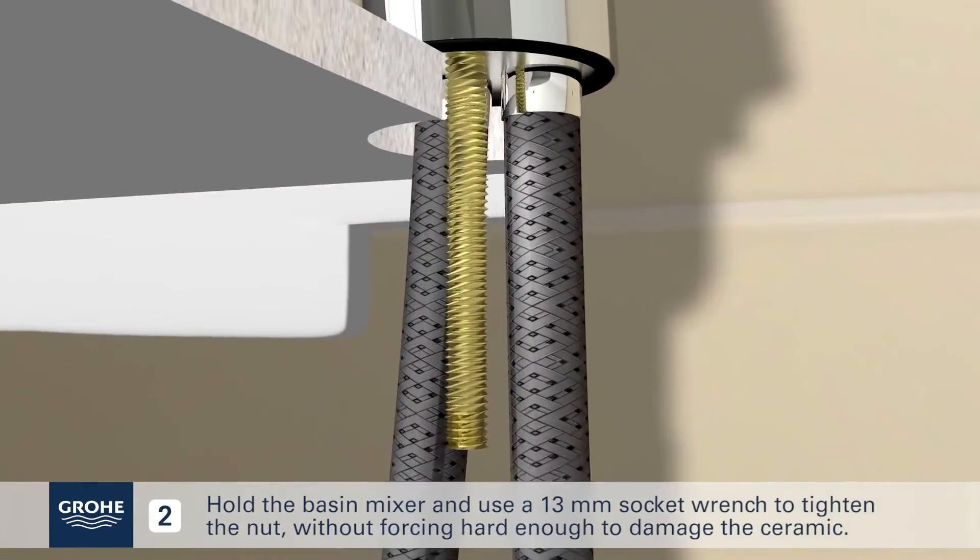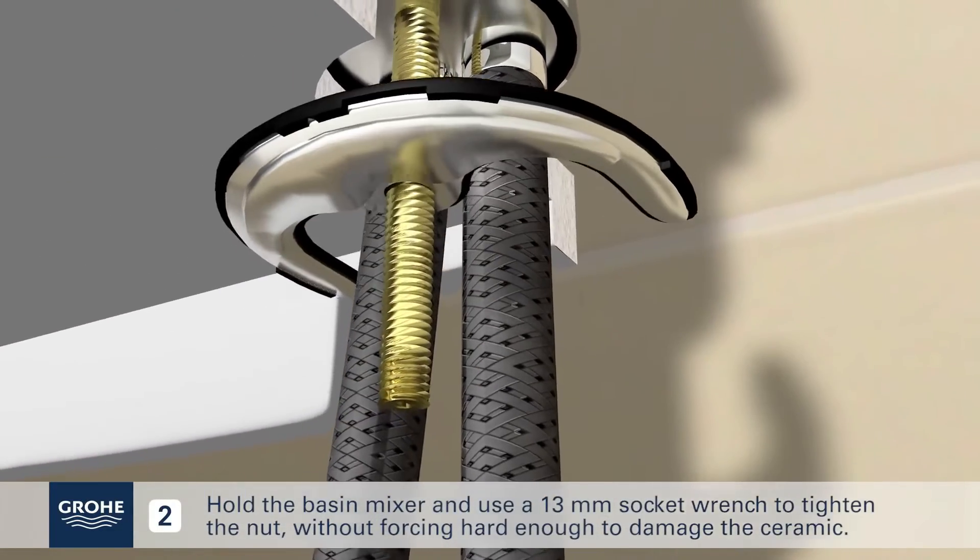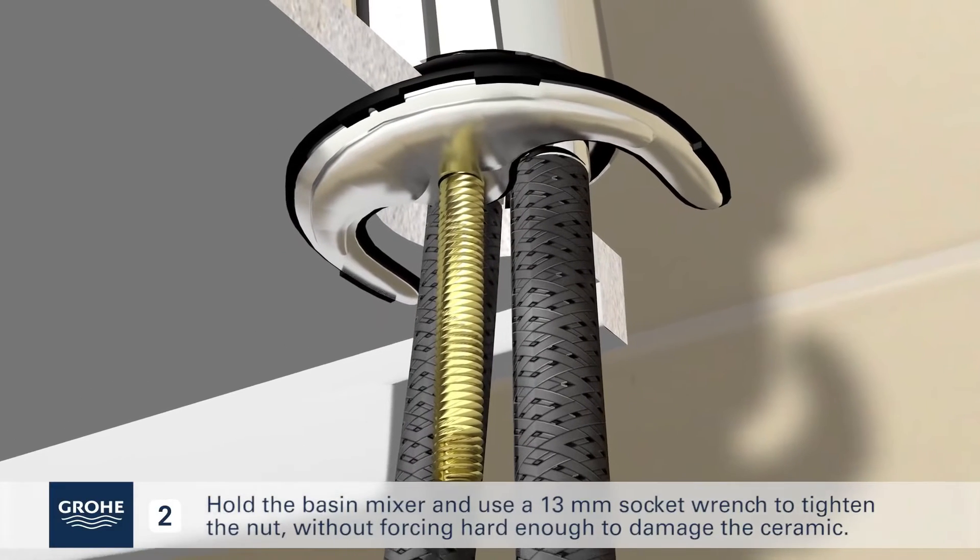Hold the basin mixer and use a 13mm socket wrench to tighten the nut without forcing hard enough to damage the ceramic.